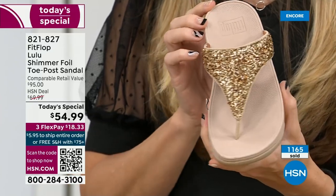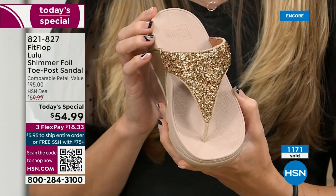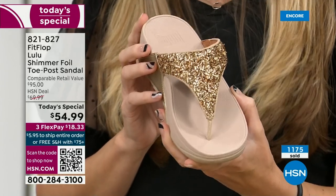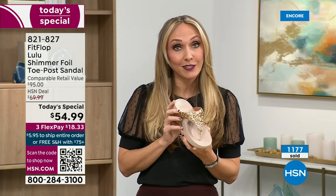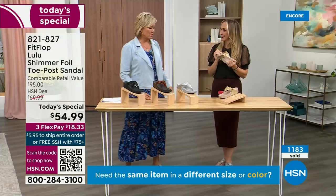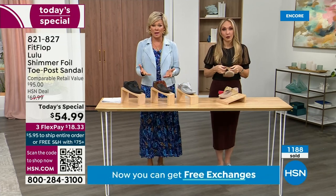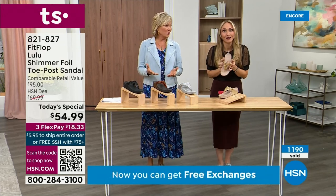When you bring these home, your podiatrist is going to give you a big old gold star. They're so proud of you. And you should be proud of yourself because you are doing something good for your body — but then looking so cute. How many countries is FitFlop available in now? It's global.